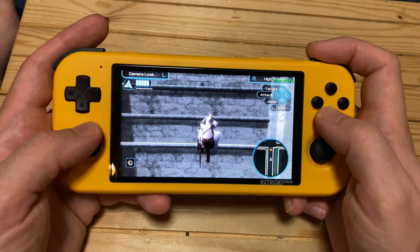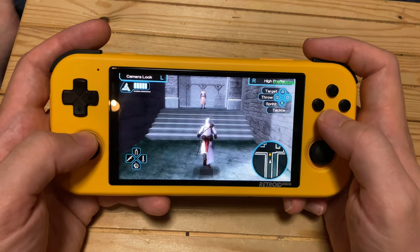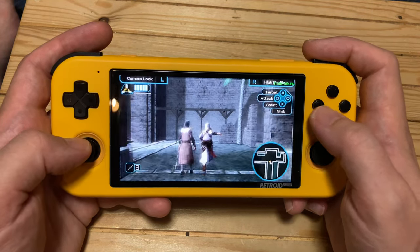Many games were converted from the PlayStation 2 and PlayStation 3 to work with the PSP, which runs pretty damn fabulous on this machine.